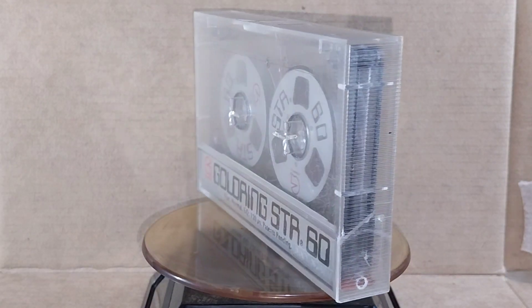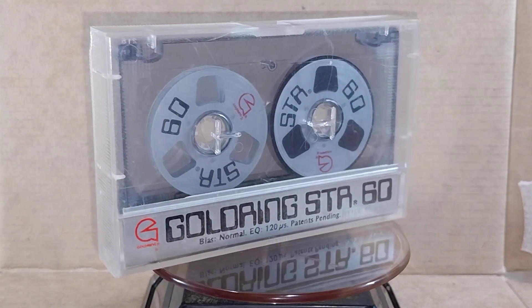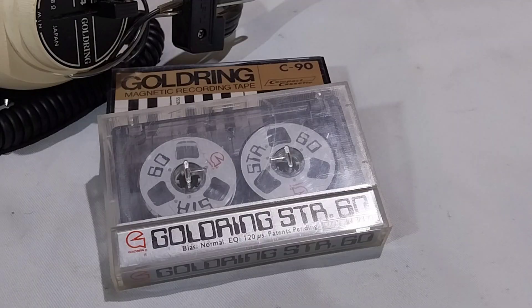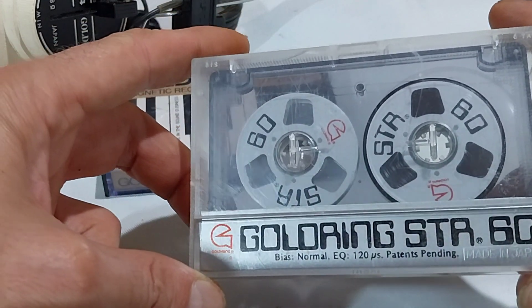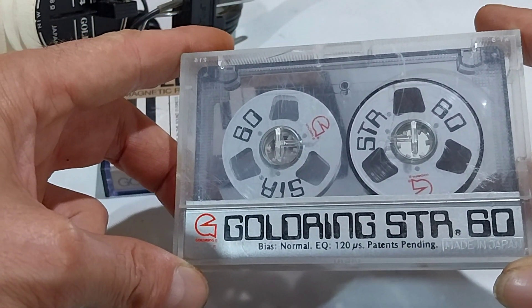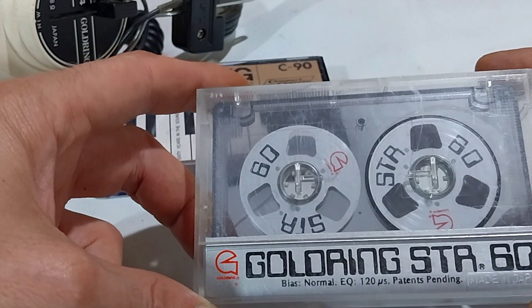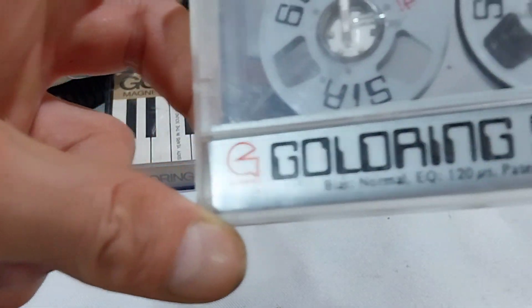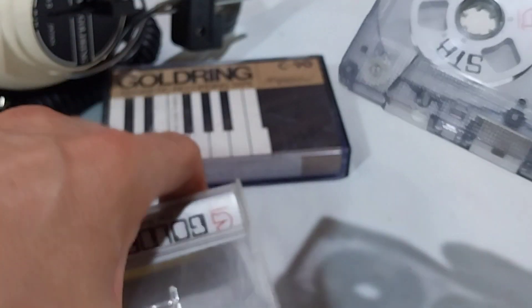Hi, in this video a quick look at a Goldring STR60 reel-to-reel cassette. So let's have a look at this cassette. Goldring STR60, normal bias, patents pending.